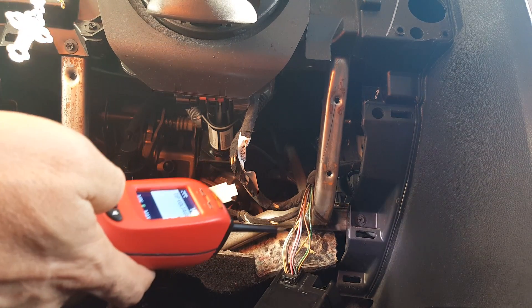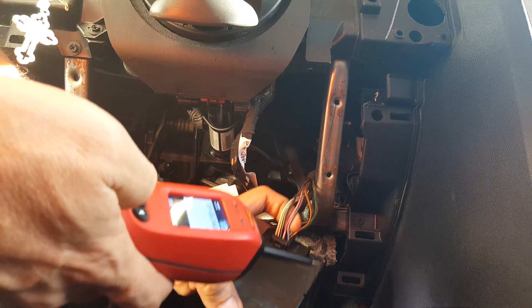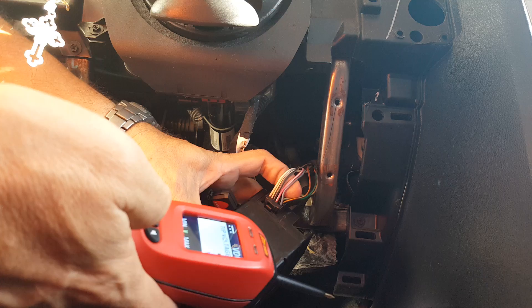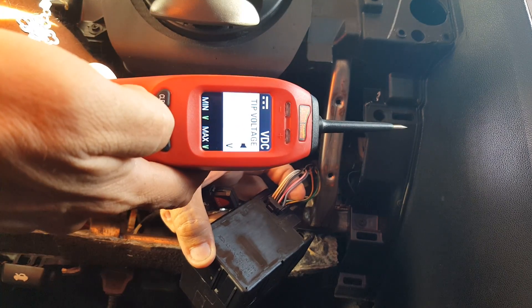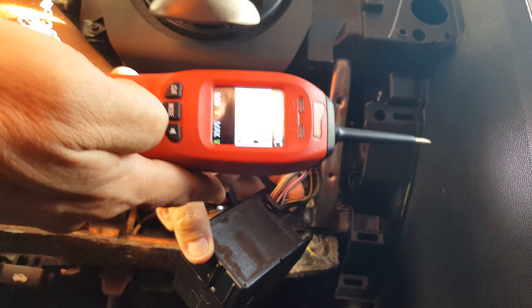Good afternoon, this is Walter Carrero and I'm going to show you a little more technical specs out of the connector for the wireless ignition node. I'm using my Power Pro 4 and I'm going to show you the voltage reference.